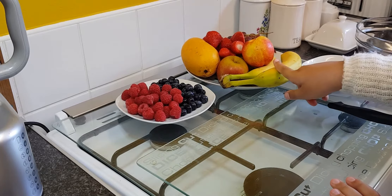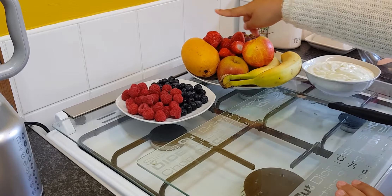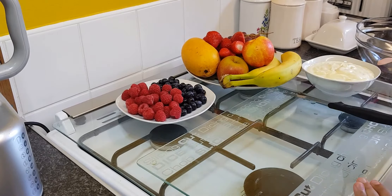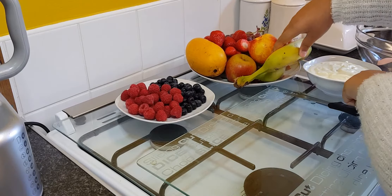What you will need are bananas, a yellow flesh nectarine, apples, grapes, strawberries, mango, blueberries and raspberries. Oh yeah, and there's the fruit yogurt.